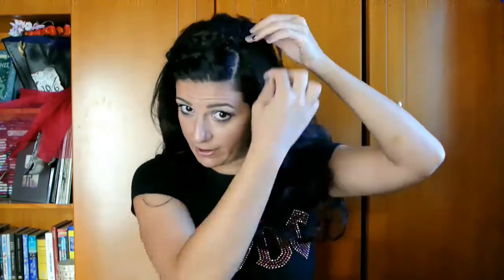If I had used an elastic that matched my hair color, that would be great. But no, it had to be orange. There. Done.